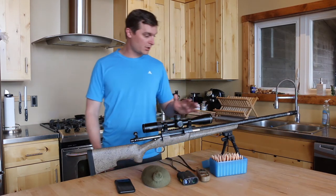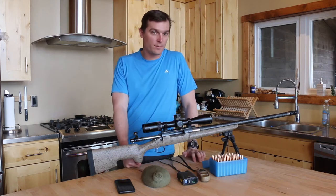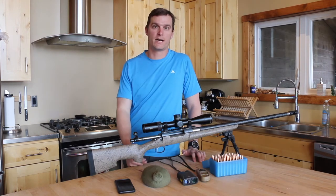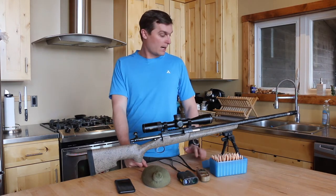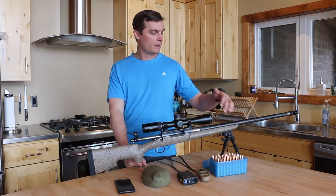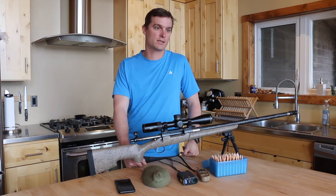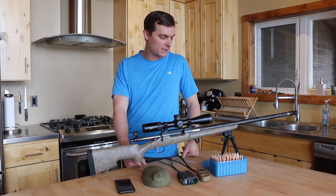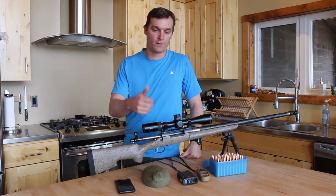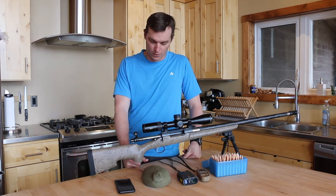I shoot off a bipod a lot. There are other methods — you can shoot off a tripod, you can shoot off a pack — any solid rest is really going to do it for you. I really like shooting off bipods. This is a Knight's Armament bipod; I also have a couple Harris bipods. All of them are great. As long as it's sturdy, it stays together during the shot and you have the ability to really front-load that bipod and put some weight into the rifle, it's going to do it for you.